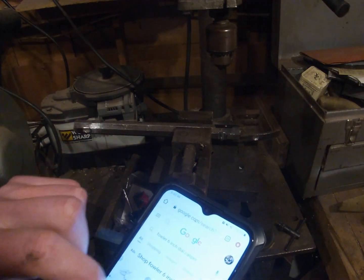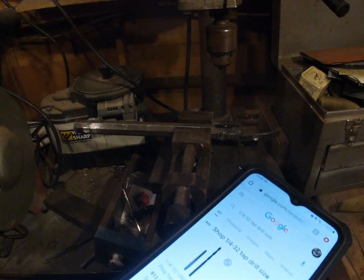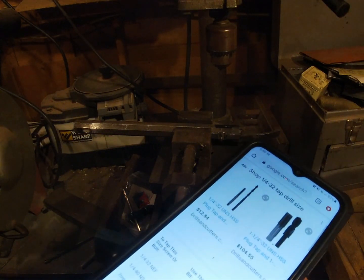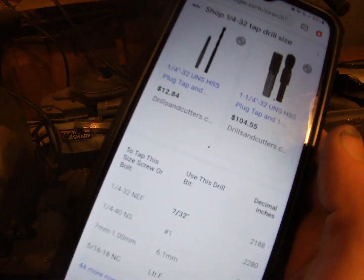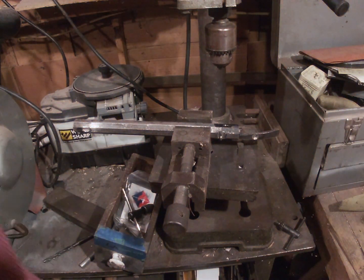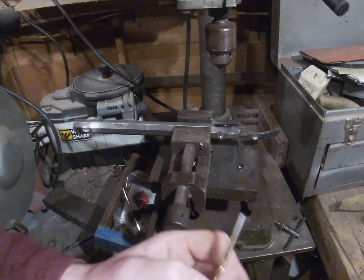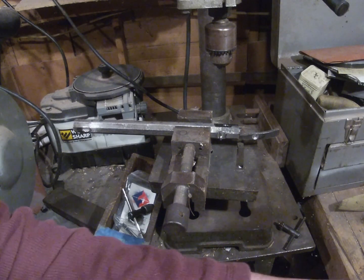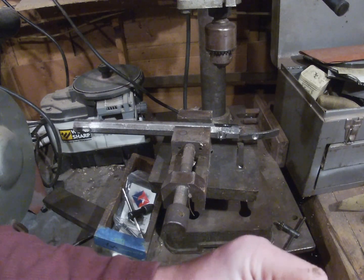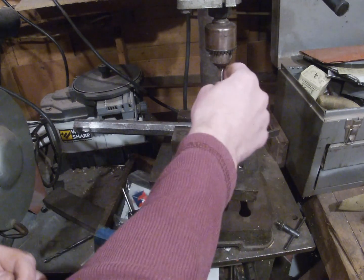It's always good to double-check your drill size. The chart says 7/32nd for the tap drill. I have a 7/32nd drill and then a pilot drill which is a good bit smaller — a #60 drill. So I'm about 50-some thousandths smaller for the pilot, which is good. I'll put my pilot in and get it good and tight.